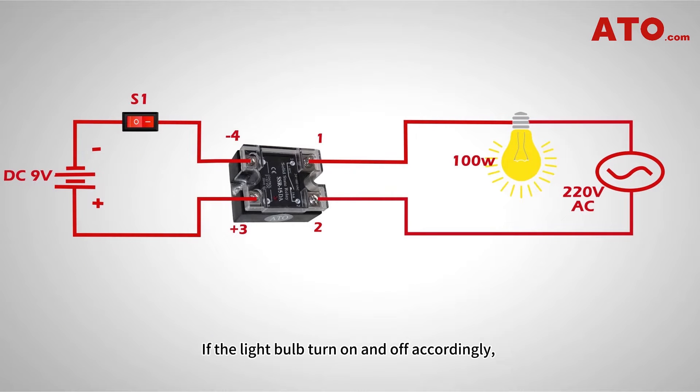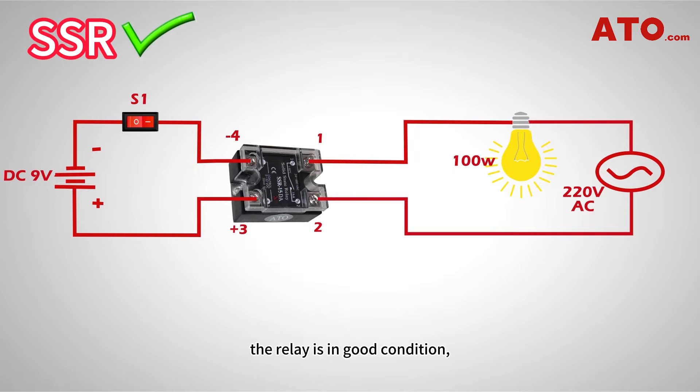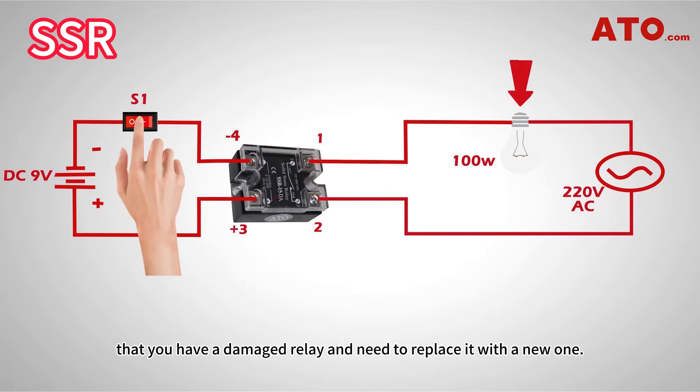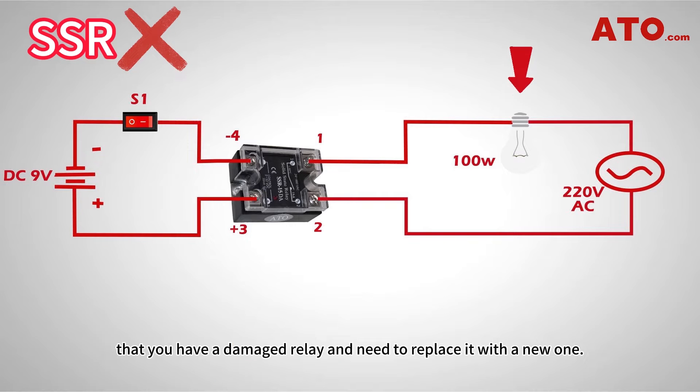Now switch S1 on and off. If the light bulb turns on and off accordingly, the relay is in good condition. Otherwise, there is a very high probability that you have a damaged relay and need to replace it with a new one.